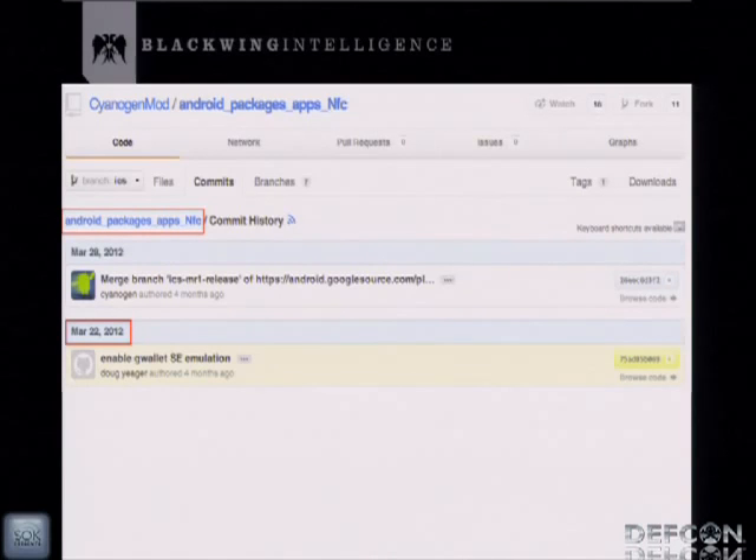However, on February 25th, the Java API that Doug added was hidden, making it much harder to use. Then on March 22nd, Doug submitted another commit to enable Google Wallet secure element emulation. The code Doug submitted detects card readers in a different method than Google Wallet, making them incompatible. By enabling Google Wallet secure element emulation, he effectively disabled his prior code commits. That's why any version of CyanogenMod after March 22nd won't be able to detect a credit card reader.